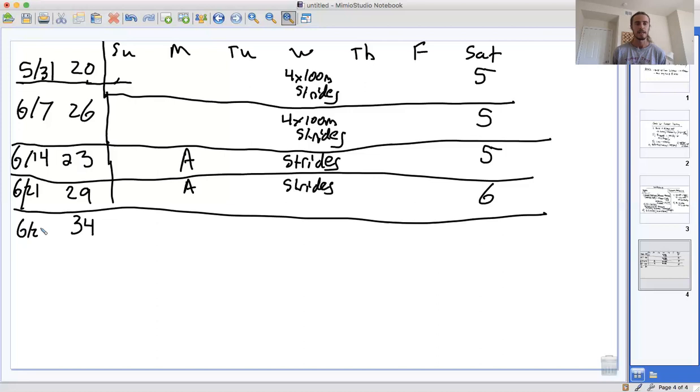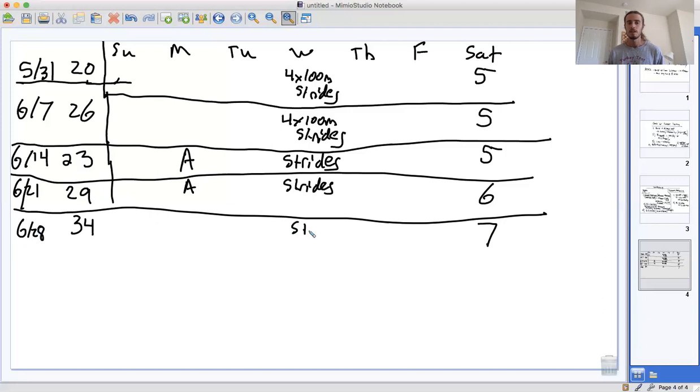34 miles for the week of June 28th. At this point we're finally getting into some uncharted territory — before you started this plan you should already have been able to do 30 miles per week in the past. So now we're finally getting into some new territory. Bump your long run up to seven miles, plus strides and an aerobic workout.